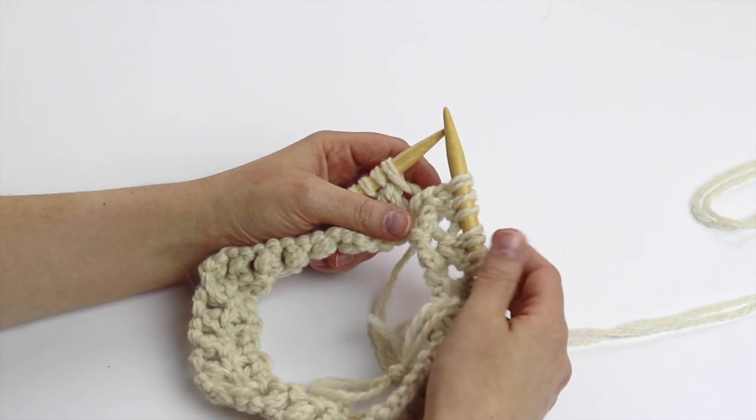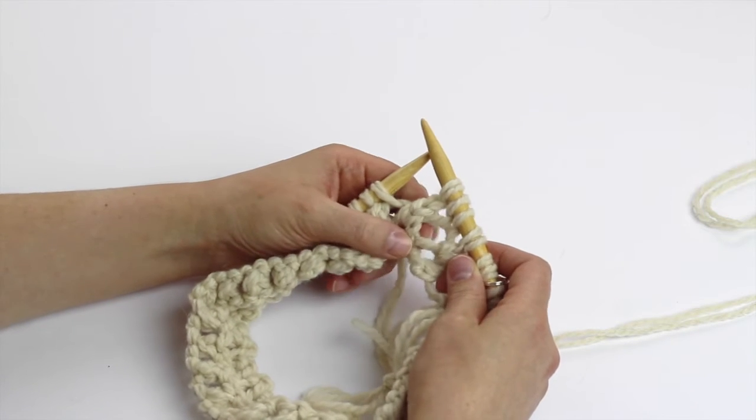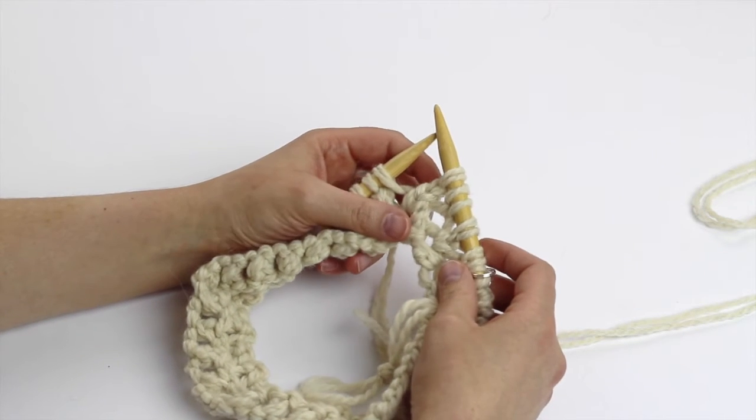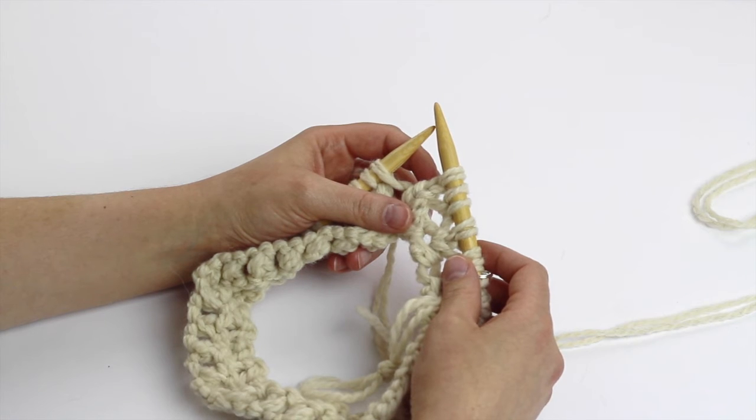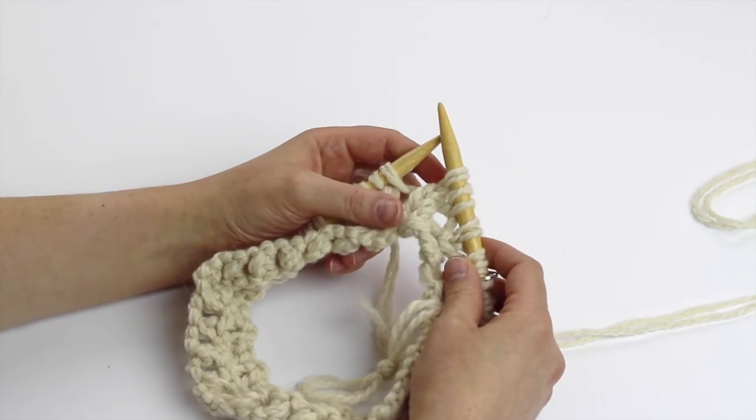Please check the video description — there are useful links there for my website knittedout.com. I'm also on Facebook, Instagram, and Twitter, so you can follow my work there as well. I hope you liked the video.